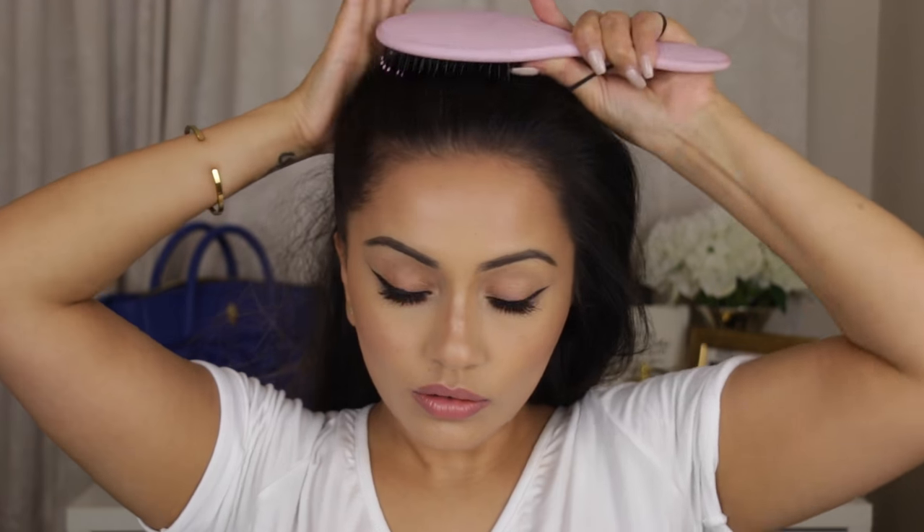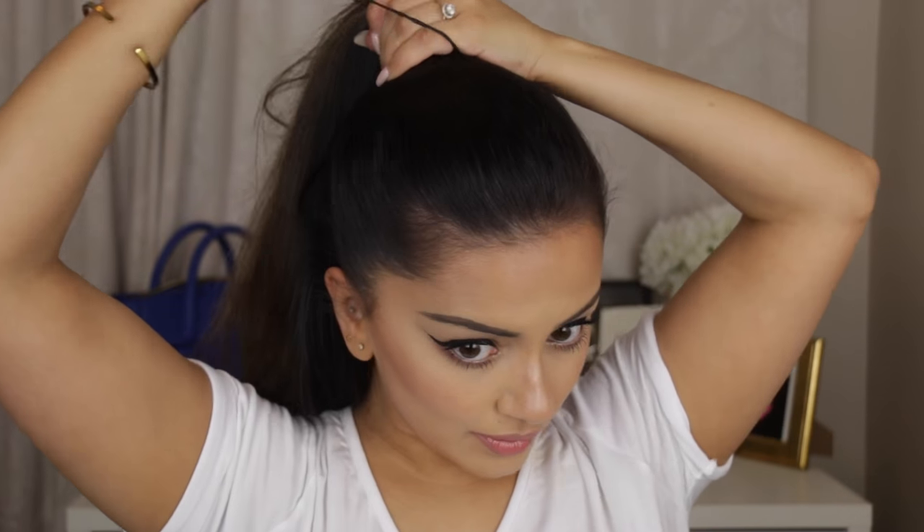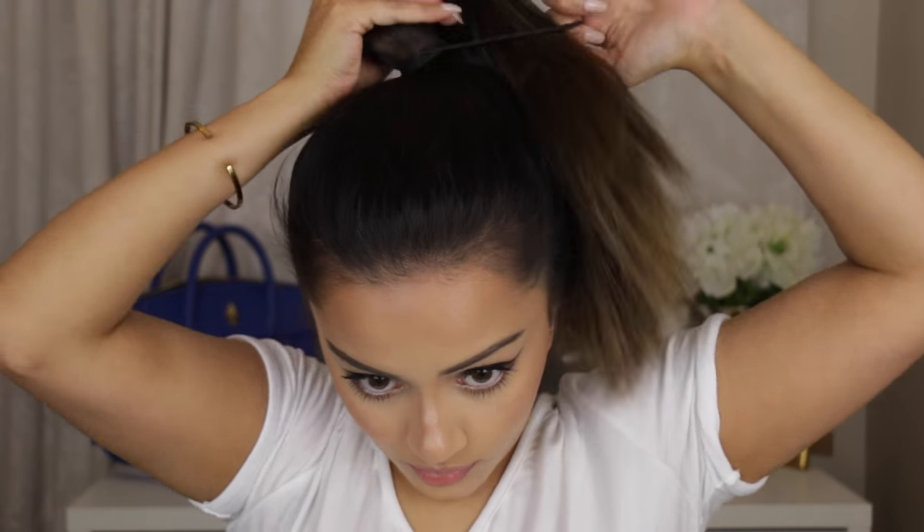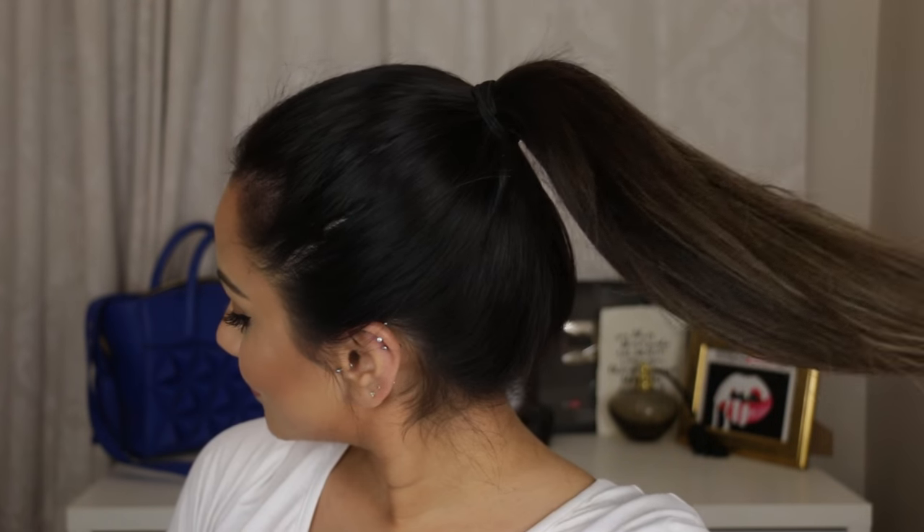If you don't have a crocodile clip, there's another method I use for basically every ponytail I make. I grab half of my hair first and create a half ponytail, making sure it's really tight, then I gather the rest of my hair up into that and tie it away. This really strengthens the ponytail, gives it extra lift and volume without sticking anything in there — I do it every single time.